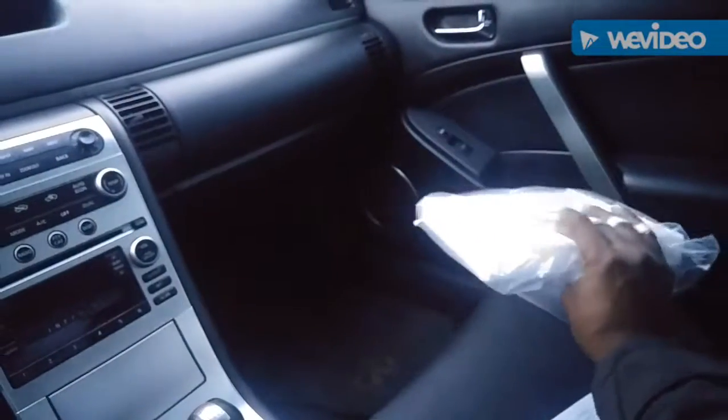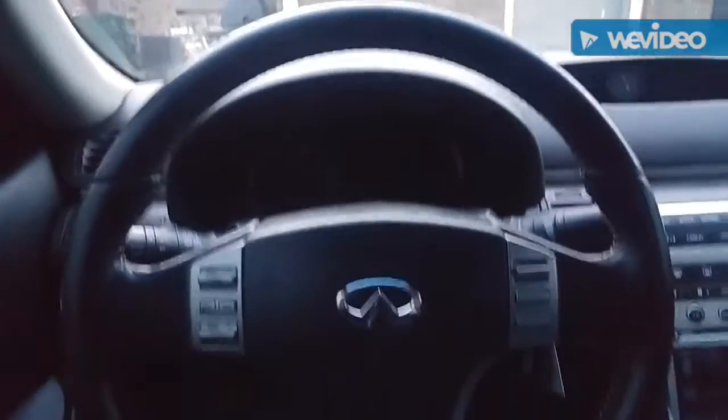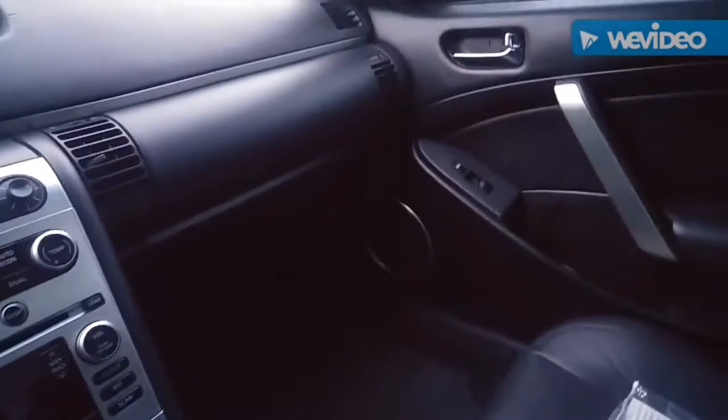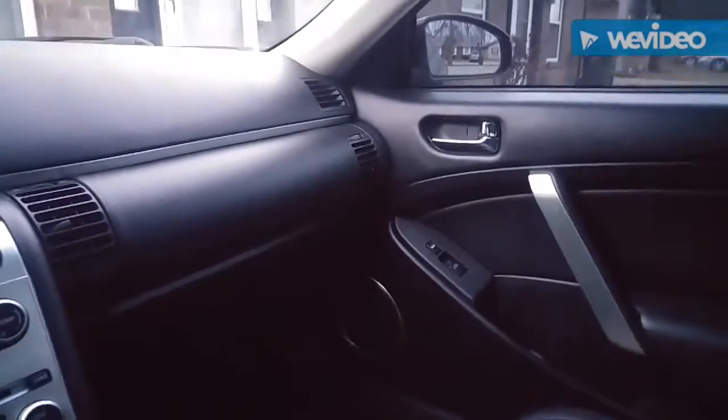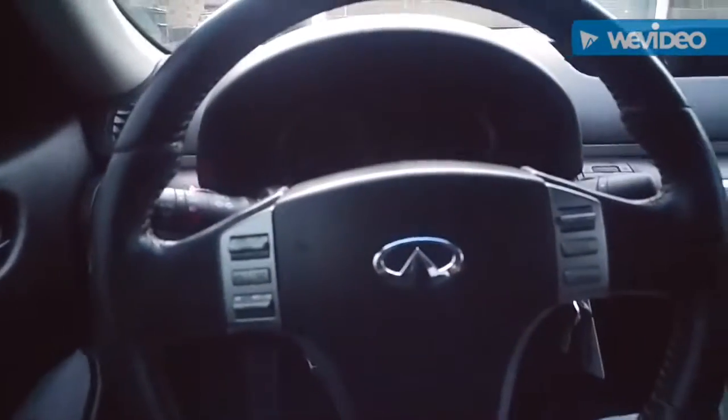My next thing I'm doing to it is a cabin filter — I'm sure that needs to be replaced. Interior-wise, it's pretty clean; I've cleaned it up a lot and it's pretty much untouched other than a few small things. I went ahead and bought a Nismo sticker for it — that's like a tradition for me, it's the first thing I do to every one of my cars.